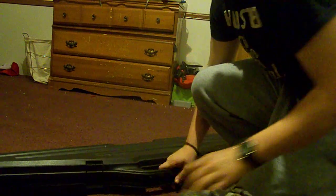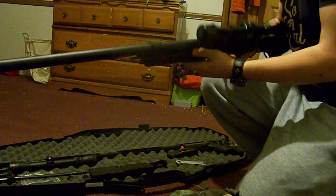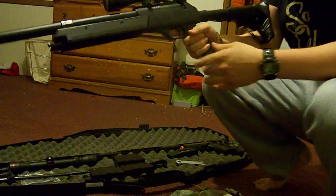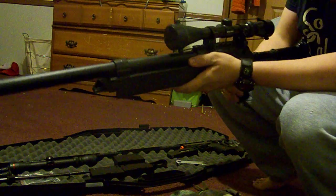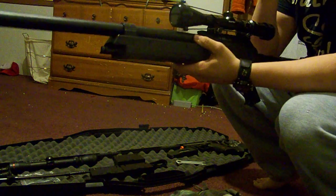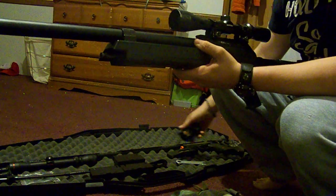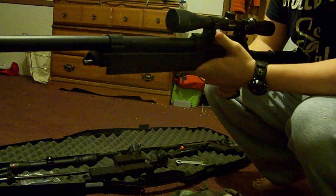The last part of my loadout is my gun. I have the Echo-1 ASR sniper rifle and I'll do a review on it later. I like it — it does the job. On top for optics I have a 3-9x40 Bushnell scope. It works pretty good. I had a scope on it before but it was blurry when I zoomed, so I took it off and put a different one on there.